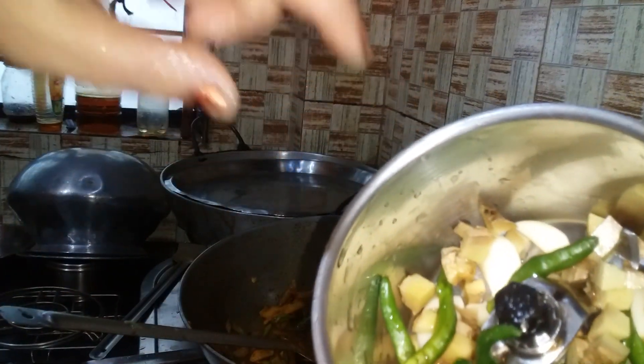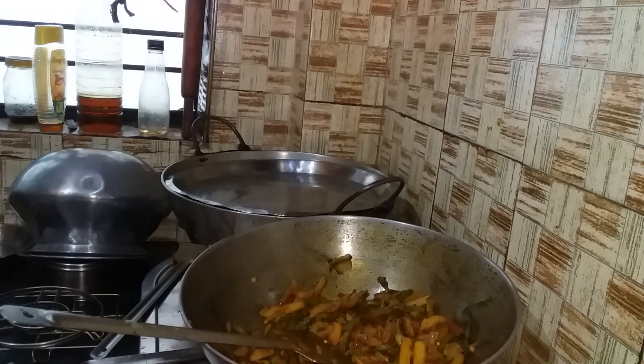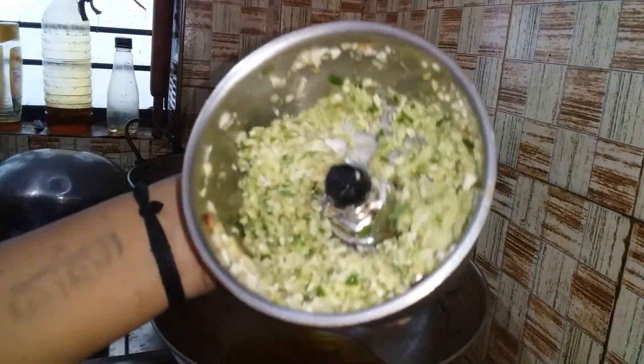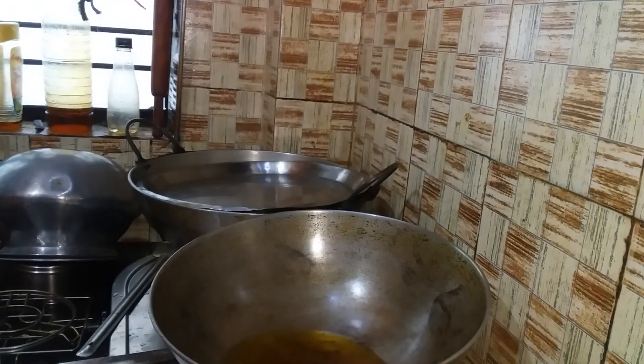We are using chicken pot in the pan, so it's like a dough part. If you want to make something like that, then you should cook it. If you give it something like that, you get a bit of water. We will eat in the morning.